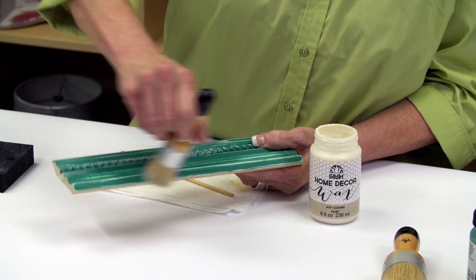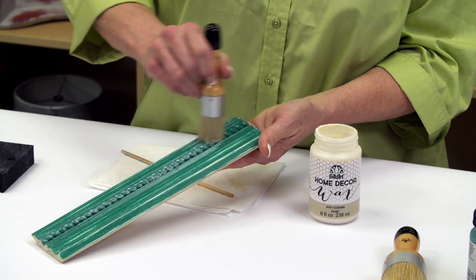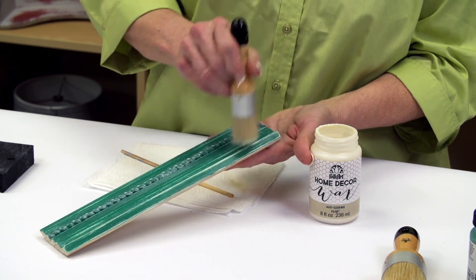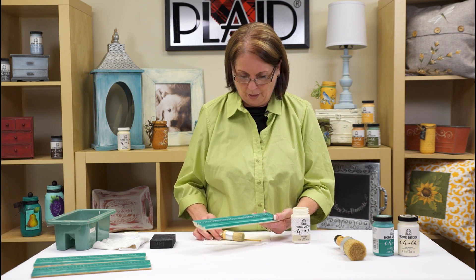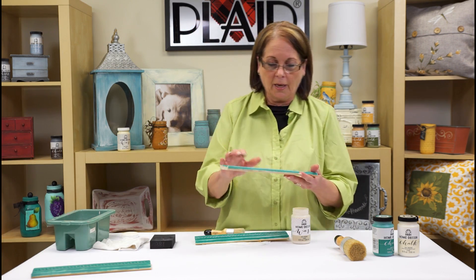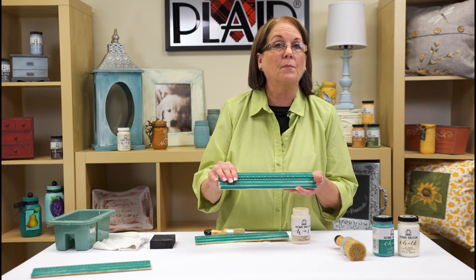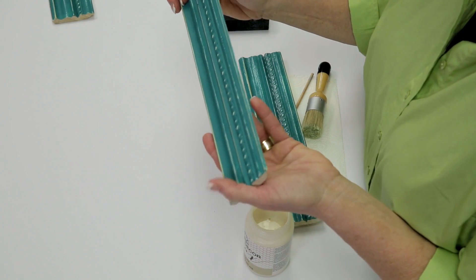Now when we coat this, we're going to let it sit — sometimes even overnight, but at least a few hours until it totally dries. I already have one over here that I let dry so it's ready, and you'll see it's kind of still like a matte finish, but the wax is already on there until it dries.